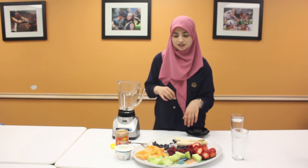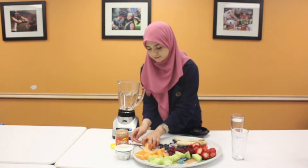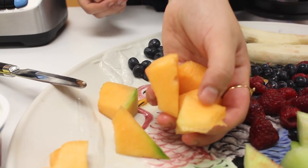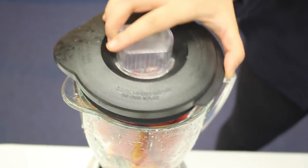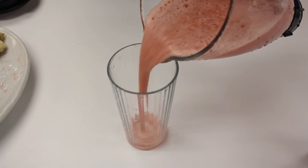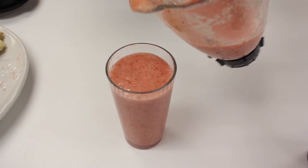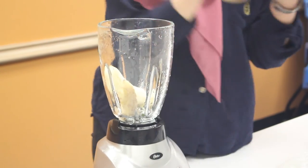So this third one is going to consist of cantaloupe and strawberries. And for a protein-filled smoothie, we're going to add a banana and about a tablespoon of peanut butter.